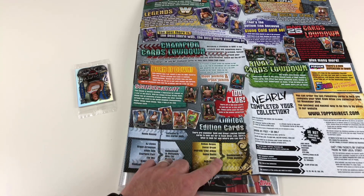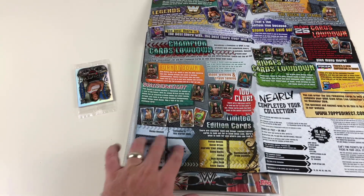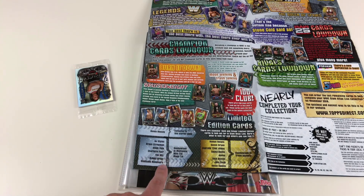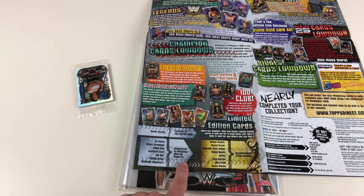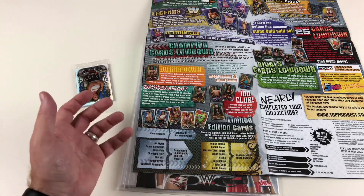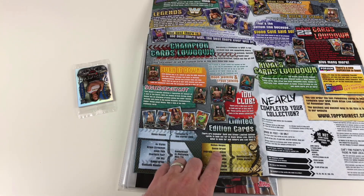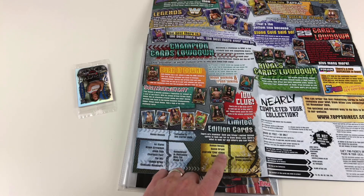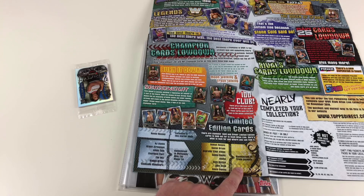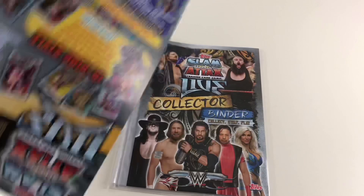Here's what to look for and where to find them: your Ronda Rousey is exclusive to the starter pack. AJ Styles, Braun Strowman, Adam Cole, Charlotte Flair, The Miz, Randy Orton, and Shinsuke Nakamura are randomized in the multi-pack, mini tin, and mega tin. The gold limited editions — Roman Reigns, Daniel Bryan, Andrade Cien Almas, Sasha Banks, Asuka, Seth Rollins, John Cena, and Kevin Owens — are randomized in trade packets.